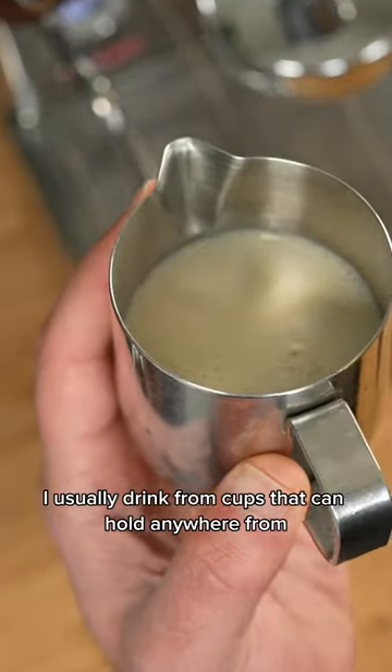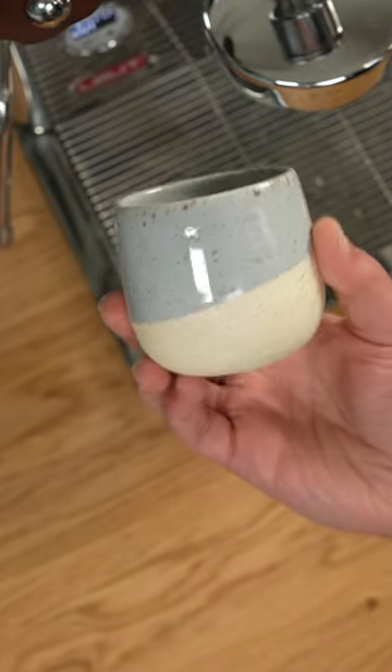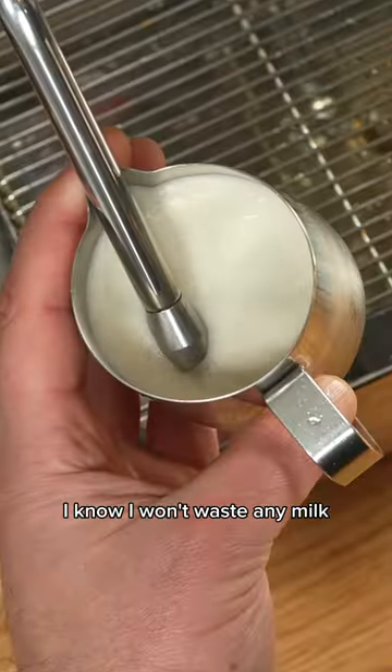I usually drink from cups that can hold anywhere from four to six ounces, so when I use this pitcher I know I won't waste any milk.